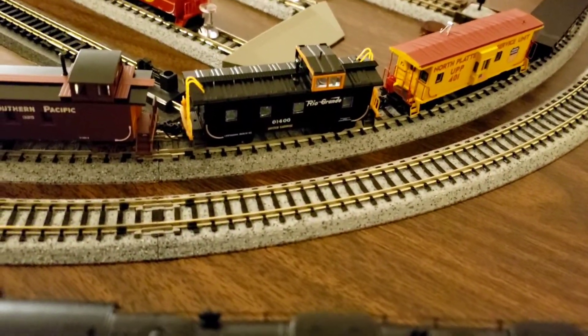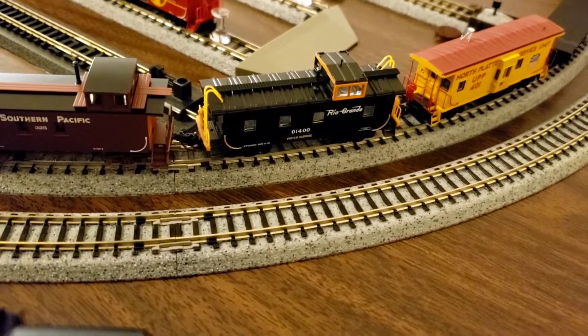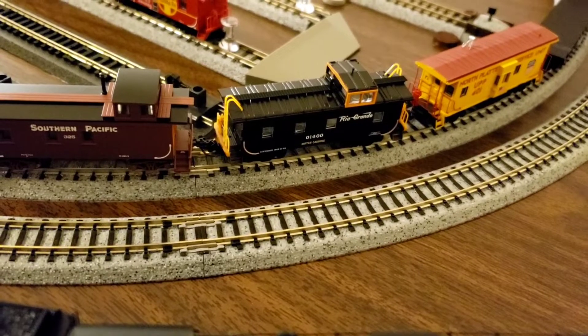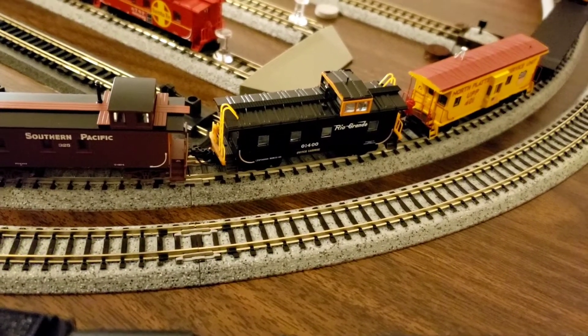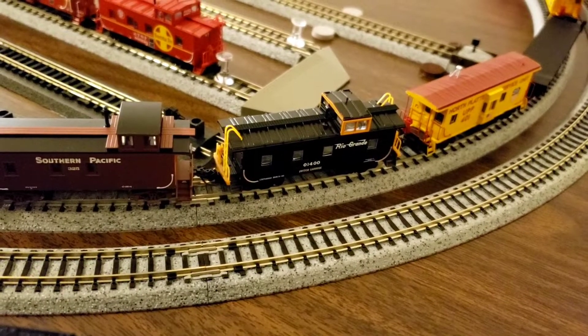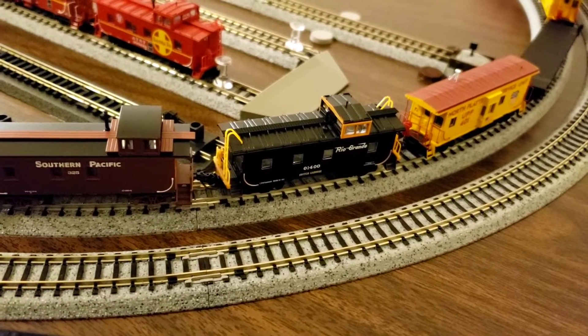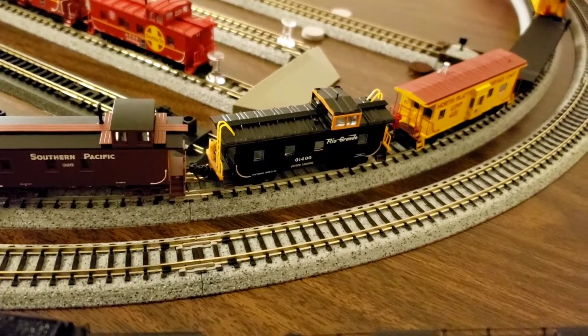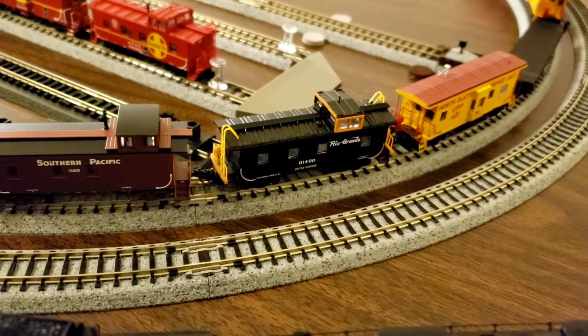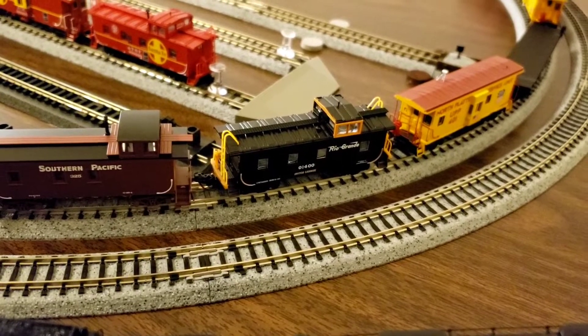Again, this is my Rio Grande switch caboose. I think they said the last place that caboose was at was possibly in Denver doing some stuff there. It might be somewhere else now, but I've always really liked this Micro Trains caboose — it's always been a pretty good one.